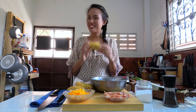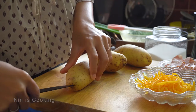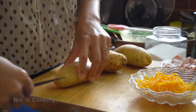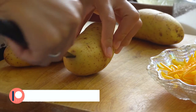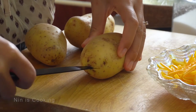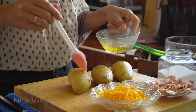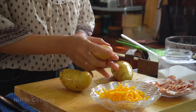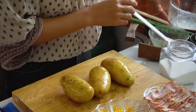Now my potato is dry, so I will rub it with some olive oil. Before that, I take a small knife and make a little slice on each end of the potato. No need to poke a lot of holes — too many holes in the potato can release too much moisture, and that's not what we need. Then cover the potato with some olive oil, sunflower oil, vegetable oil, or even just butter.